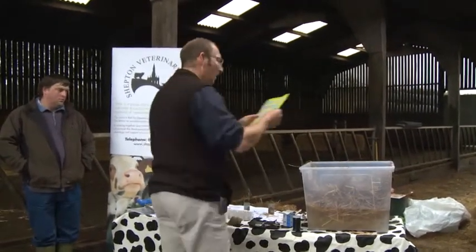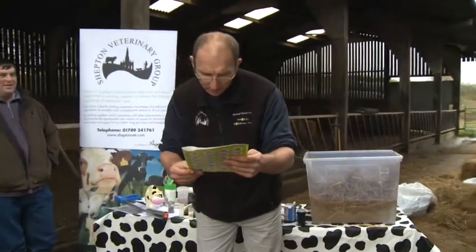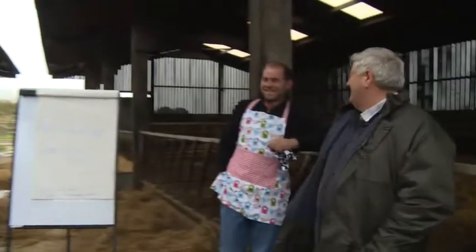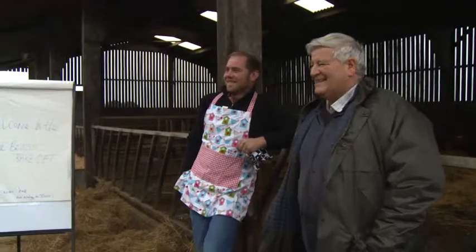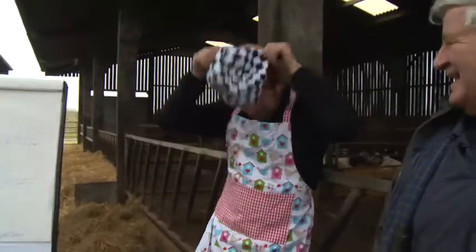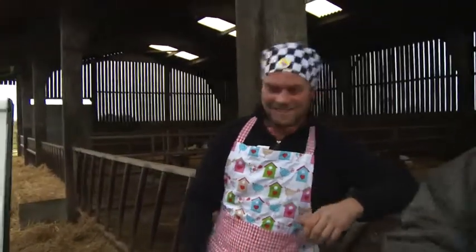We've got a few more minutes left. I think before we do, we've got to give a round of applause to Mary Berry. Would you like a picture of Mary Berry? Put his hat on — Mary Berry, put your hat on immediately. Thanks to Mary Berry.